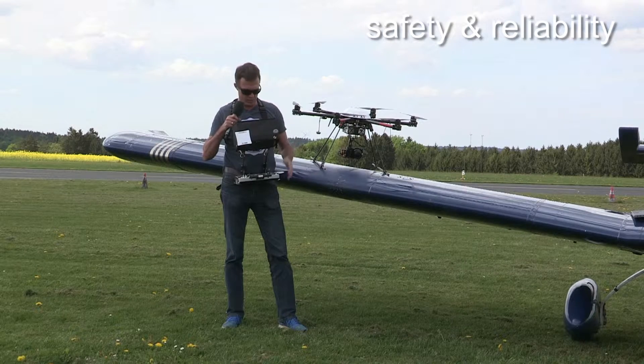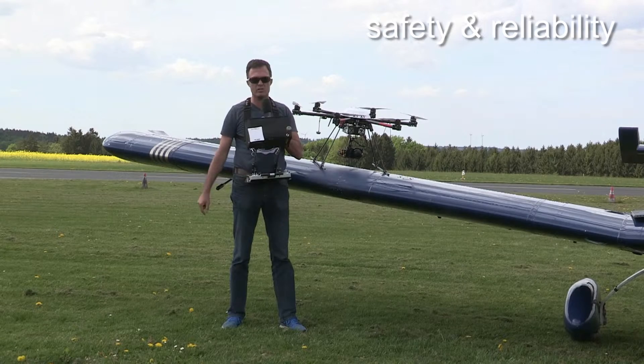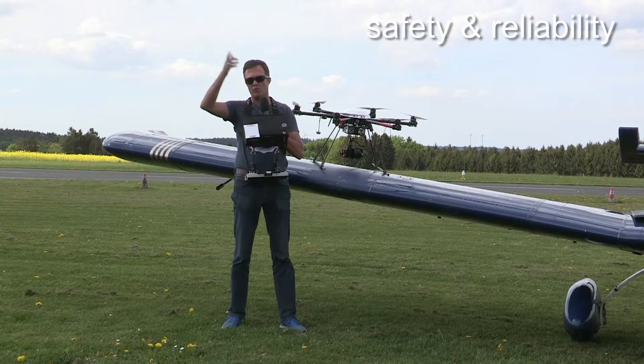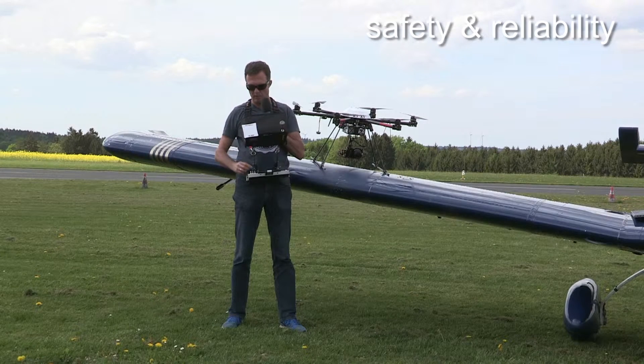That's why we use this remote control system and we just need one button for an automatic takeoff. It will do automatic mission flight and it will automatically land. But the pilot can interact whenever it is needed in an emergency. It's always a completely automatically stabilized system, so it's easy to learn, easy to operate, and safe to use.